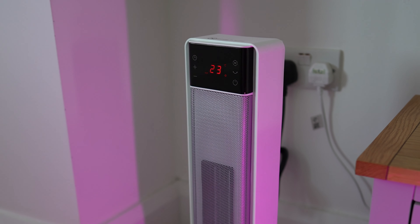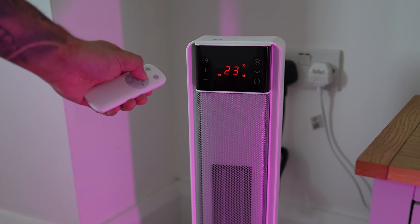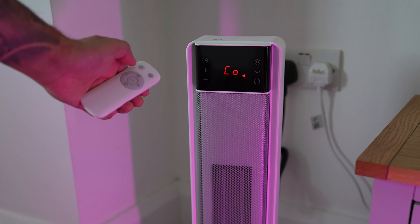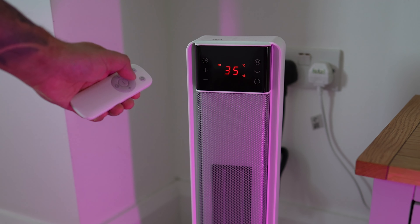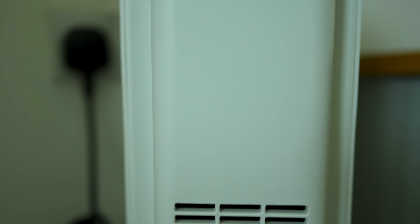Whether you like it toasty or mildly warm, the Polonis heater has you covered. You can choose from high, low or eco mode, which adjusts the temperature between 5 and 35 degrees depending on your preference. The eco mode even adapts based on the ambient temperature, optimizing energy use while keeping you comfortable.